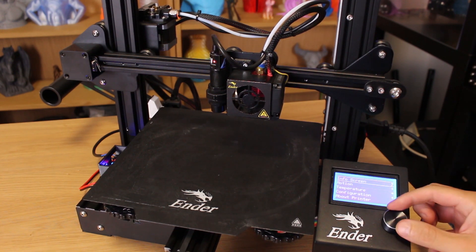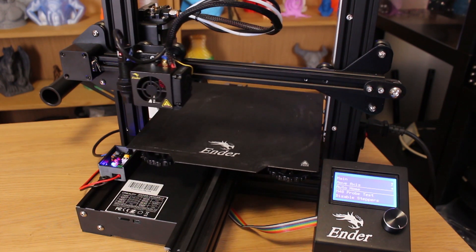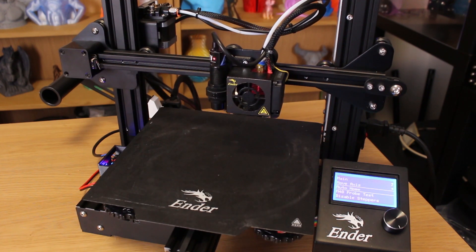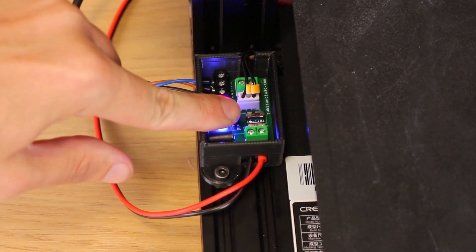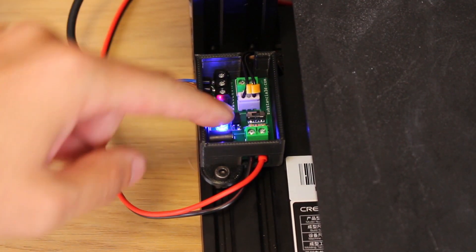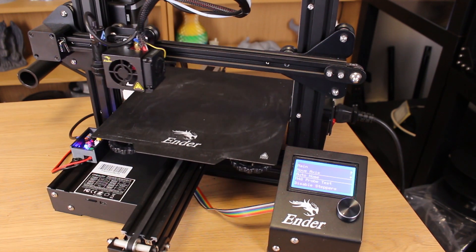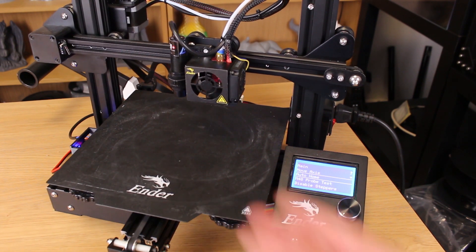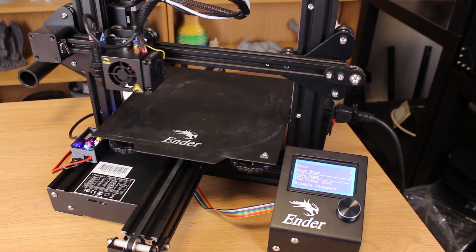Now to test the sensor we will make the first auto home. The first times you test the firmware, please be aware and be prepared to turn off the printer in case something goes wrong. If the Z axis moves upwards instead of downwards, let's fix this: on the Autolev board you have a small switch — just change the switch position. Let's try the auto home again, and to avoid accidents we will test the sensor by hand, touching it twice.